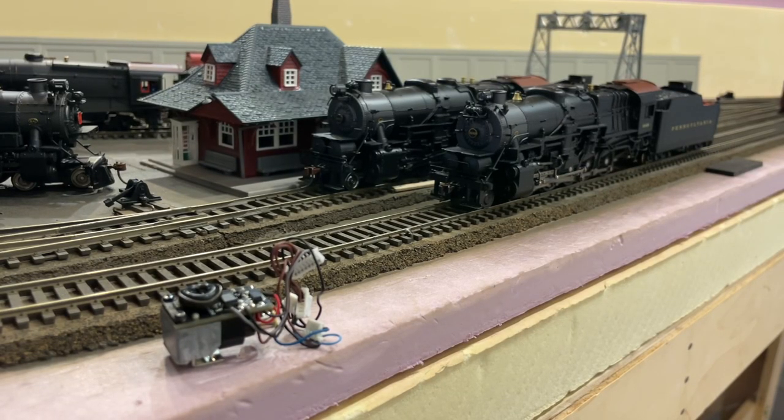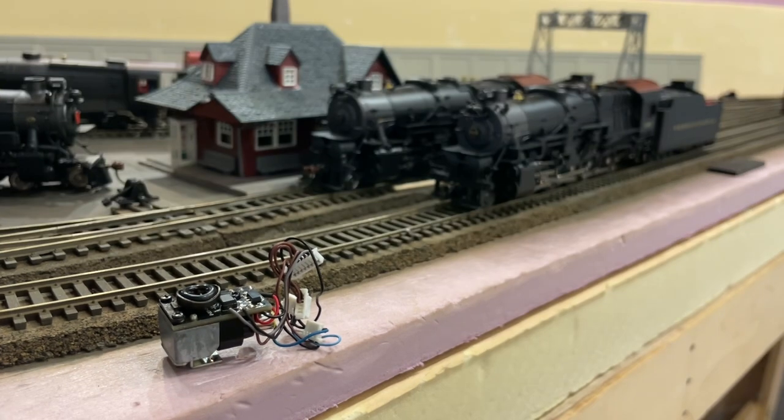Hey guys, welcome back to the channel. Today we have a quick ramble about smoke units, particularly BLI and MTH smoke units. This is basically talking about when smoke units shouldn't be placed inside engines which were not designed for them. There's a whole opinionated piece about smoke units — a lot of people hate it, some like it, some love it.